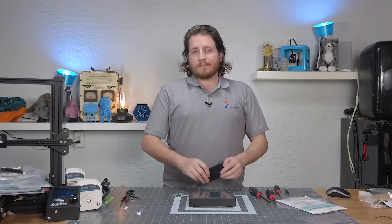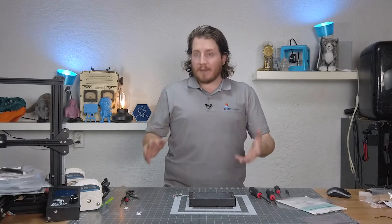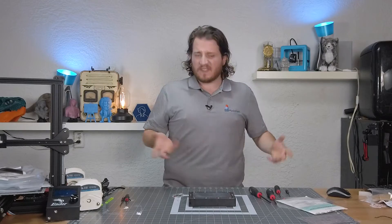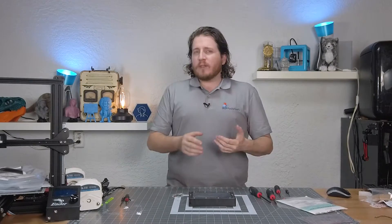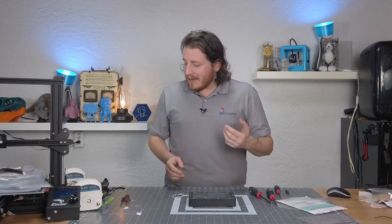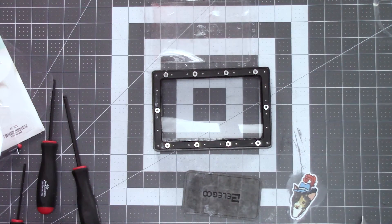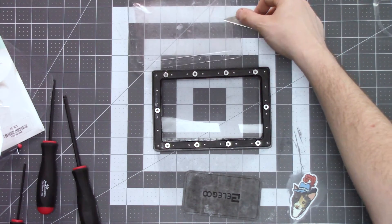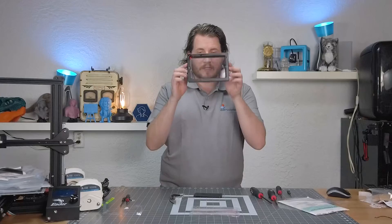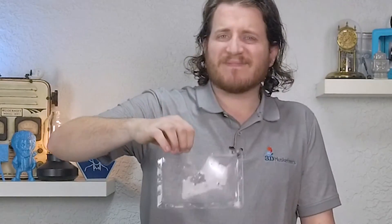Call it a day. Remember, FEP is a consumable — it's totally fine to damage it, it happens to the best of us, it happens to me quite a lot. But if you don't put a cut into your FEP, eventually it does get cloudy. We can take a look at the old FEP and when you compare them side by side, you can see how much cloudier the original one is compared to the new one — the new one is basically completely crystal clear, and the one that was there is kind of nasty.